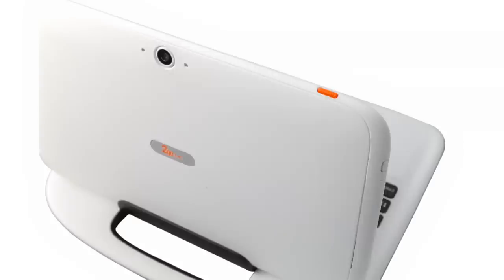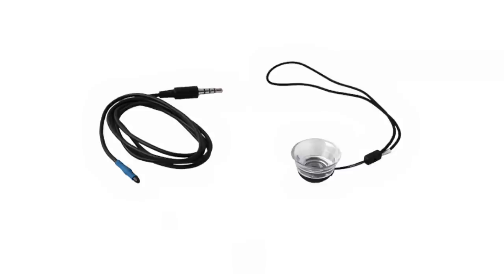The tablet comes with a front 1.2 megapixel camera and a rear-facing 5 megapixel camera, as well as a snap-on magnification lens that turns the tablet into a microscope for the students.